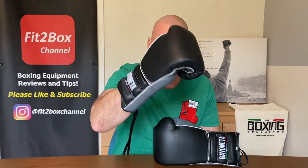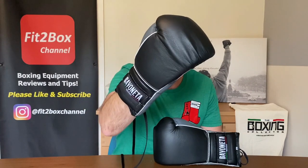On the bag you get a great connection. As I was digging — especially the left up to the liver — digging that into the bags, I really did feel very, very satisfying feedback. These are great when it comes to bag work.